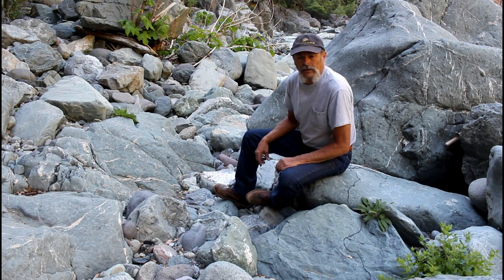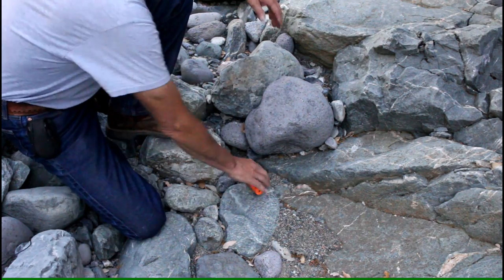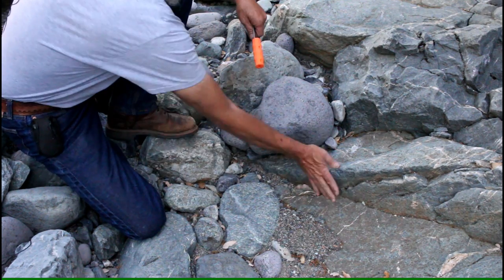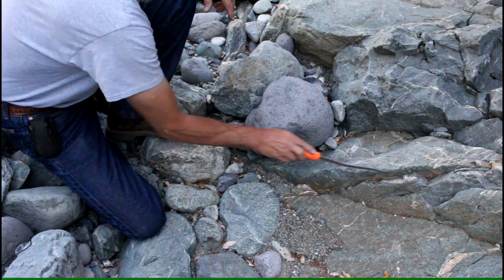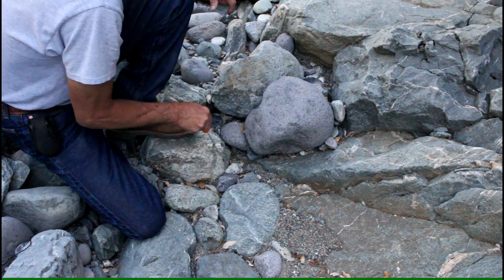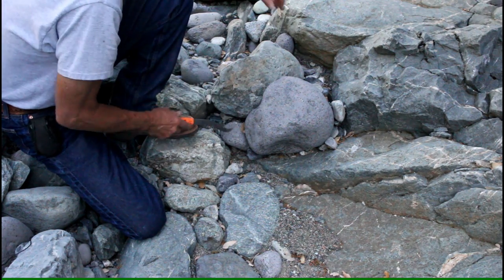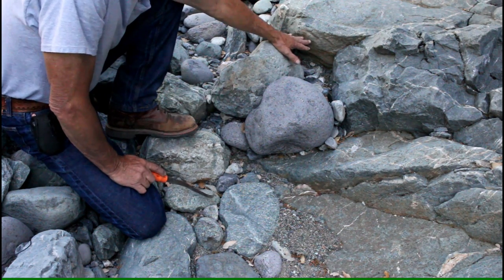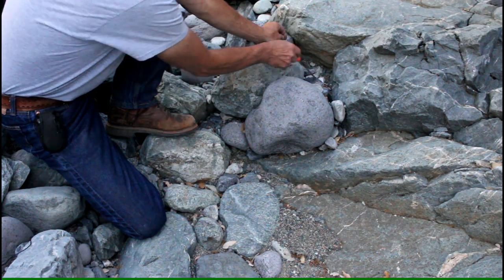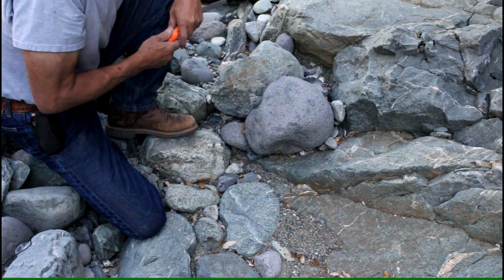I'm going to get set up and do a little digging. This right here is bedrock, and we have a little crack coming in here and another crack, and it looks like it continues into this low spot. We're going to follow these cracks and work this low spot. Also right here we have a chunk of bedrock that can block the flow, and back in that corner could be a good spot. We'll dig this out and take a look.